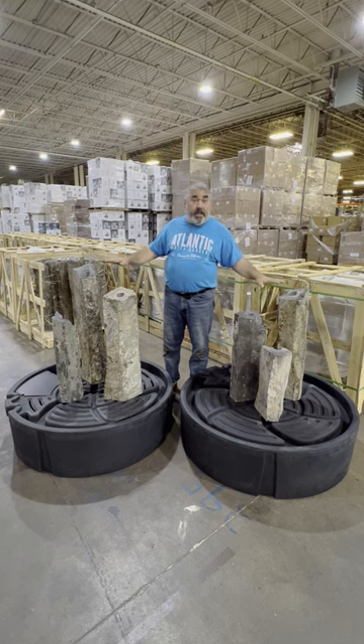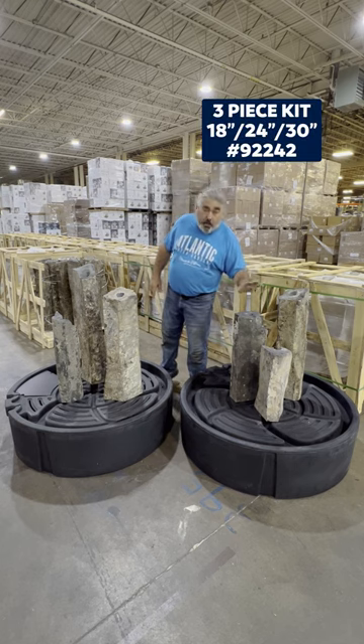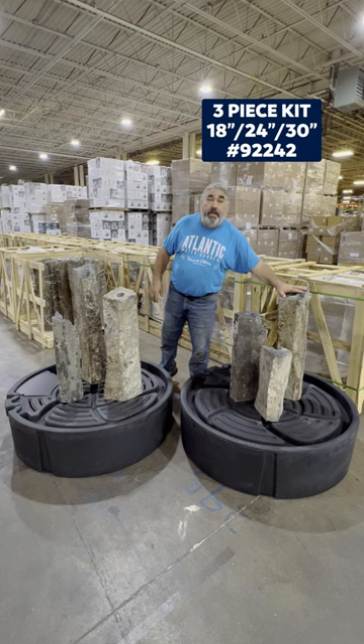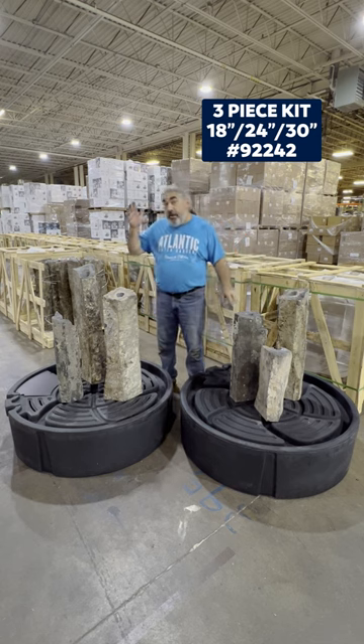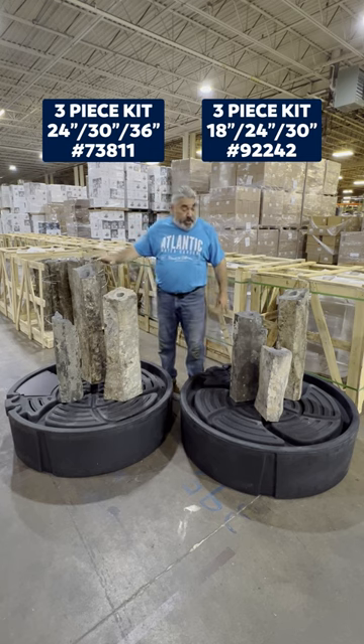We've got these two triple kits here. We've got the smaller 30 inch kit which starts at an 18, goes to a 24, and then to a 30 inch tall basalt. We've got the 36 inch kit which starts at a 24, goes to a 30, and a 36 inch basalt.